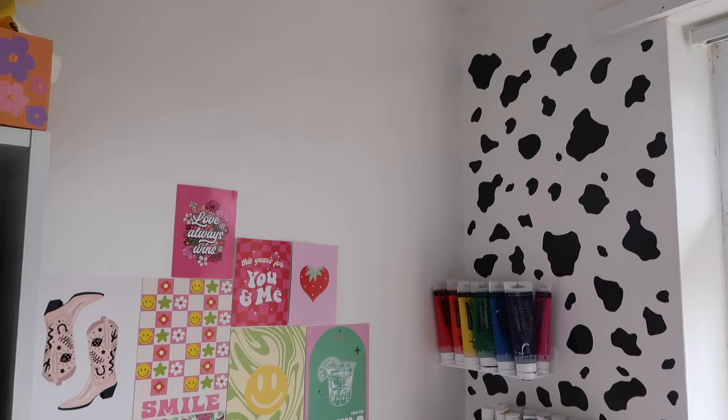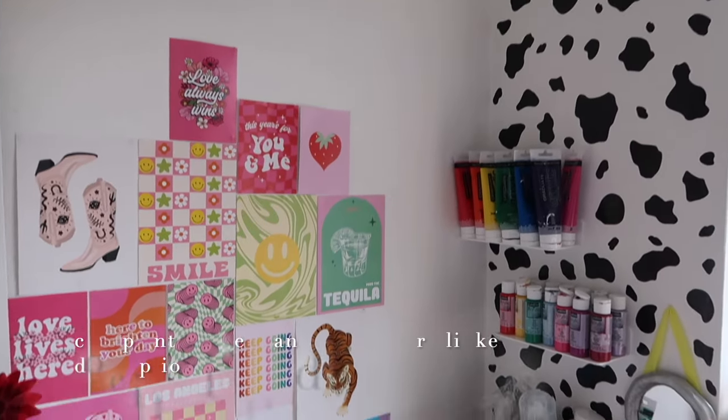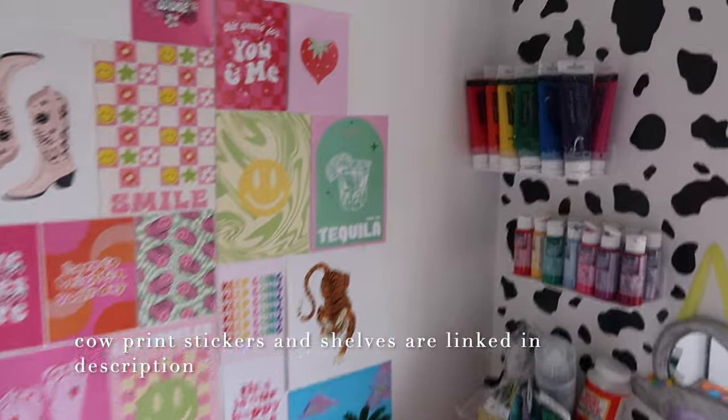How cool does this look? I'm so obsessed with it. I can't reach any higher so Nathan's going to have to do the top bit for me, but that looks so cool, doesn't it? I love it.